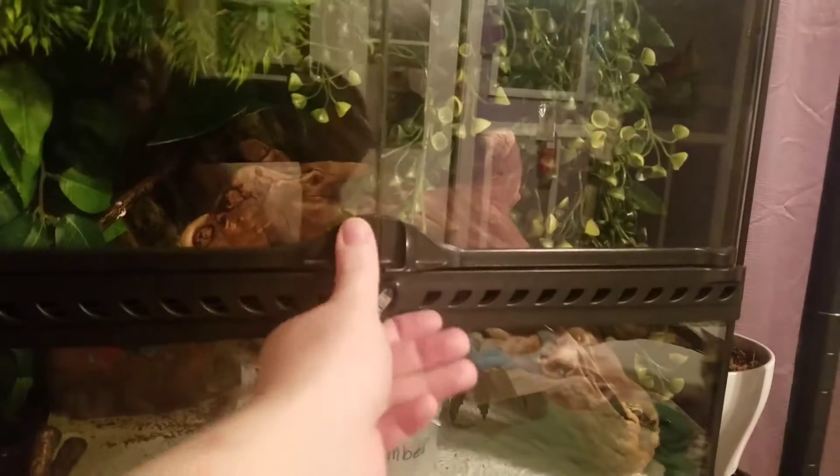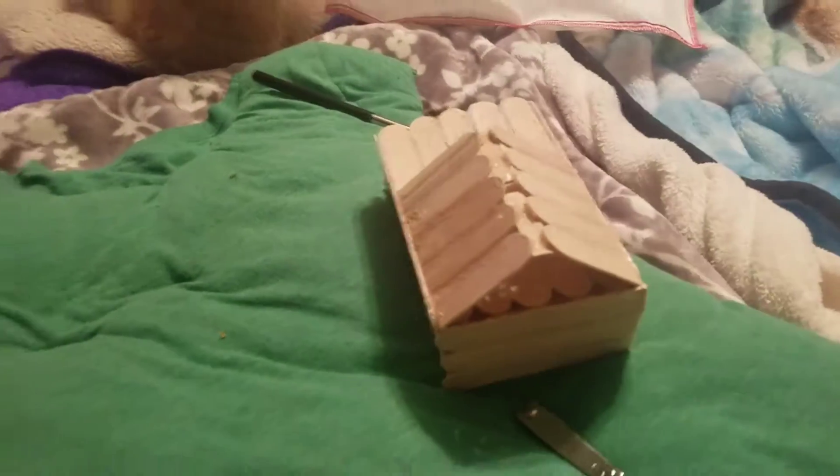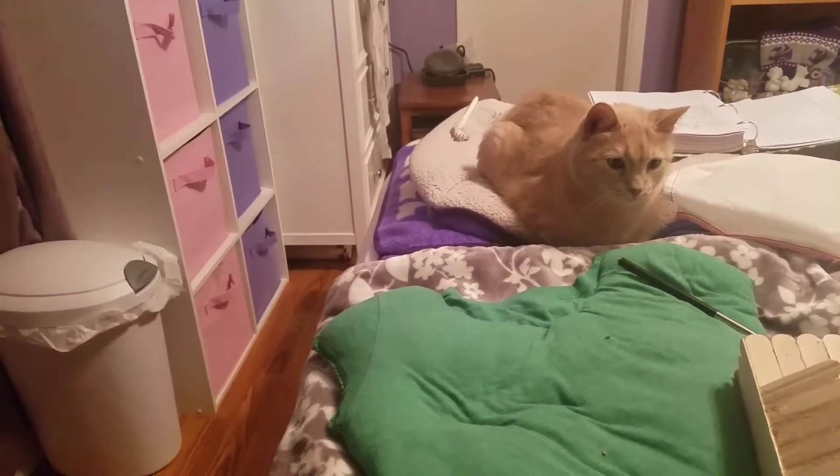I'm going to get Phoenix, Blaze, and Eclipse weighed. And hopefully by then Ember will be out of her little house. So anyway, we will move on to Blaze or Phoenix, whichever one I can get first.